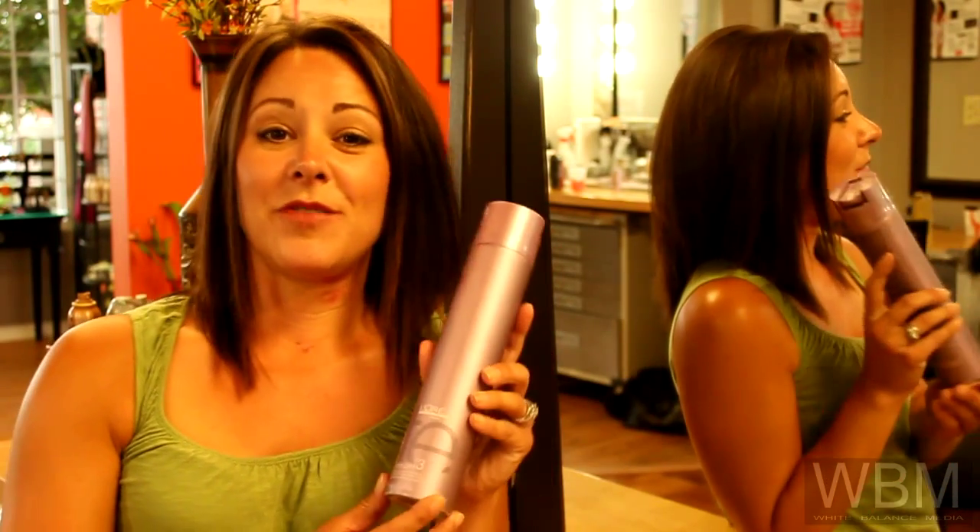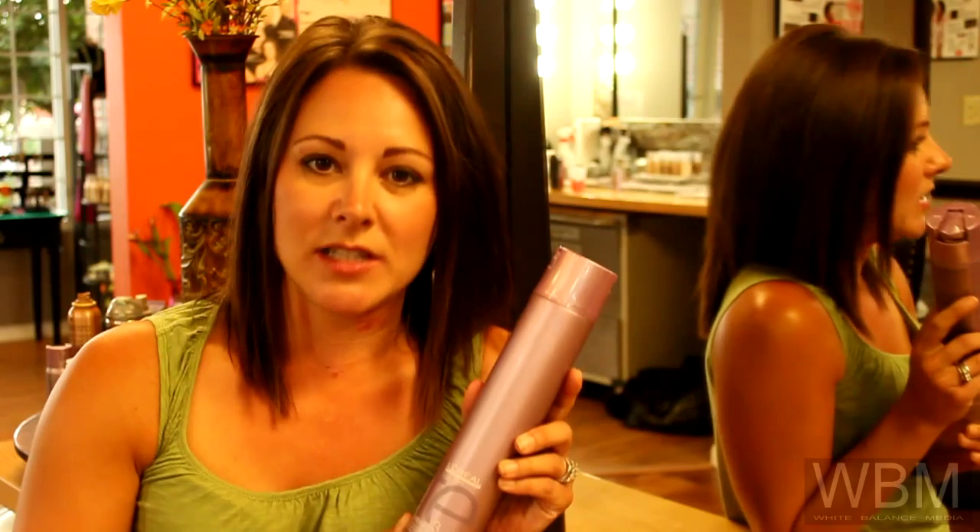Unfortunately, our cameraman's microphone did break before this shoot, so hopefully next time it'll sound better too, because you will see me again. Next time I'm going to be showing you our Infinium Hairspray — it's also a working spray. It's great for summer because this summer's been a humid one and it is humidity resistant, and I can't wait to tell you all about it. So please come and see me again. Thanks, bye.